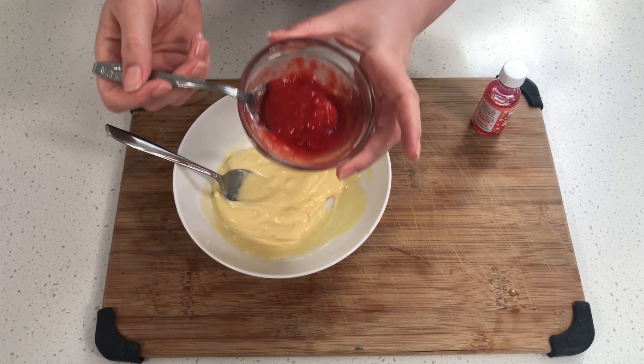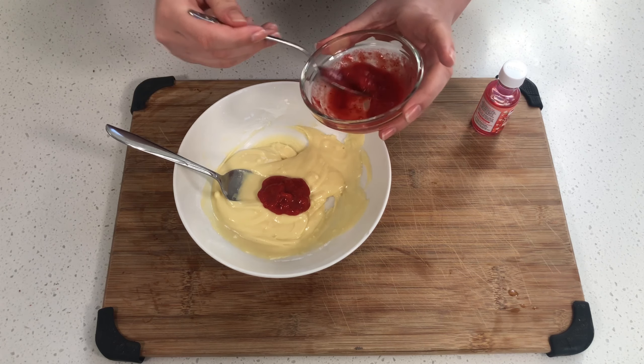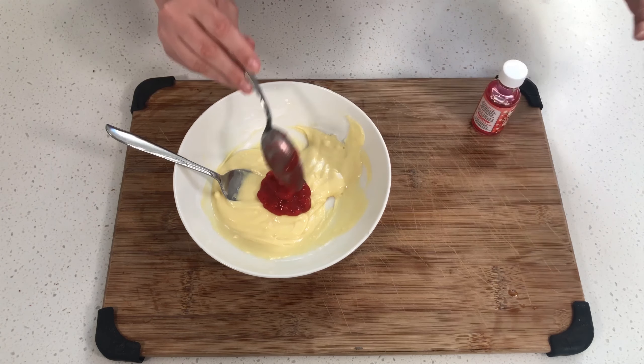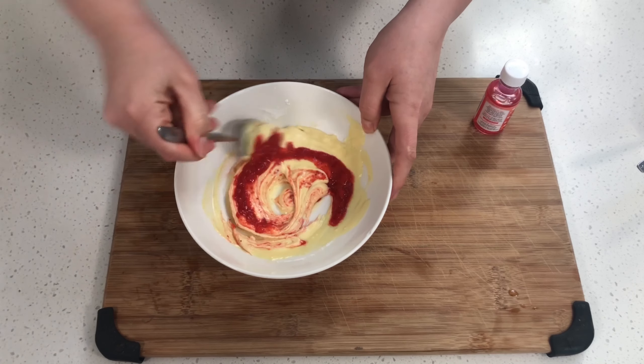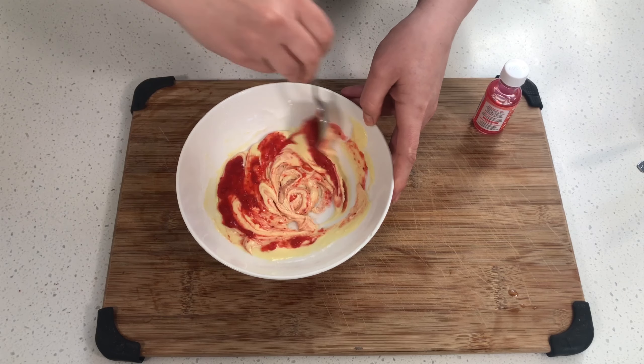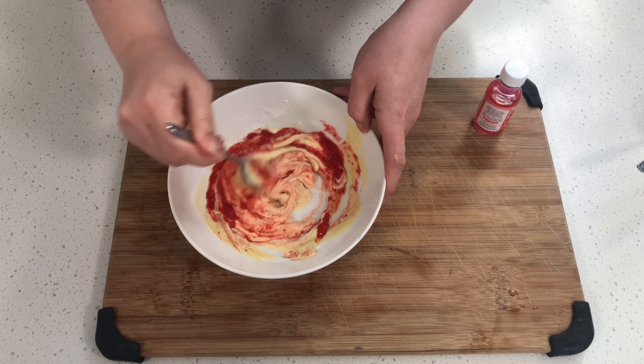Now that that's all mixed through, I'm going to take my strawberry puree. The strawberry puree — you just need to put strawberries into a blender. I used about six large strawberries. You can use frozen as well, just make sure they're defrosted. Just blend them up until smooth — it's super easy. I'm going to add in about a tablespoon and a half for now. Mix that all in and that will give it a really nice pink color.